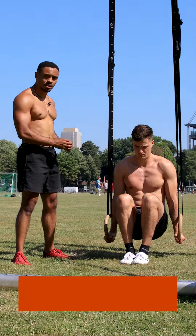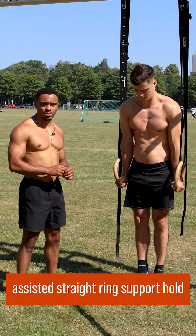Exercise variation number one: assisted low support hold, either tucked or, if you're a little bit more advanced, with straight legs. You can also turn out the rings to make it a little bit more challenging.